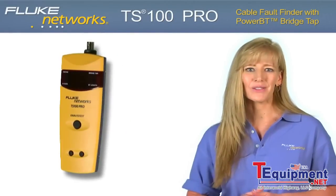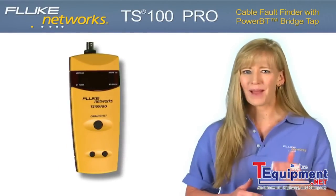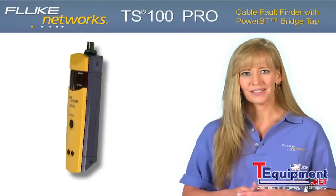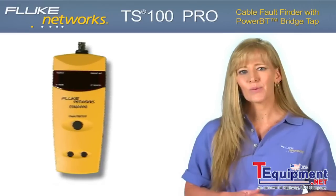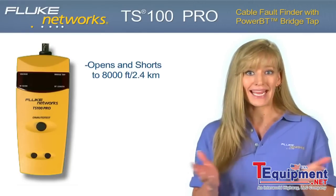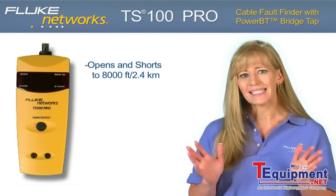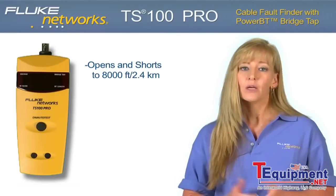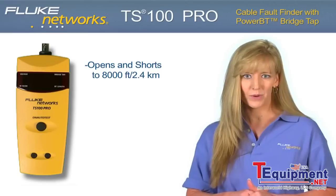Fluke Networks is proud to introduce the new TS100 Pro cable fault finder with PowerBT bridge tap detect. Used by telecommunications, triple play, voice, data, and video professionals, the TS100 Pro not only provides open and short circuit detection up to 8,000 feet or 2.4 kilometers, but it's also a telecom technician's first line of defense against bridge taps, which are a significant source of DSL and high-speed network performance problems.